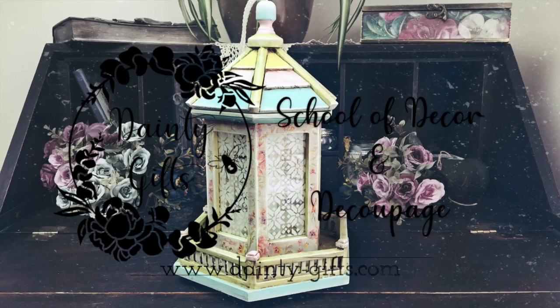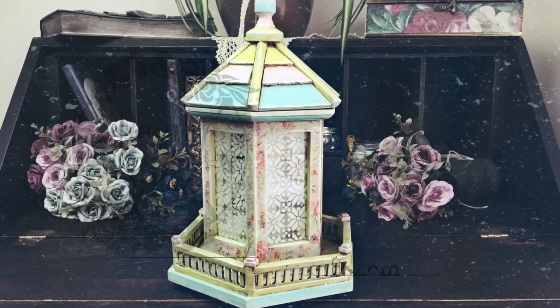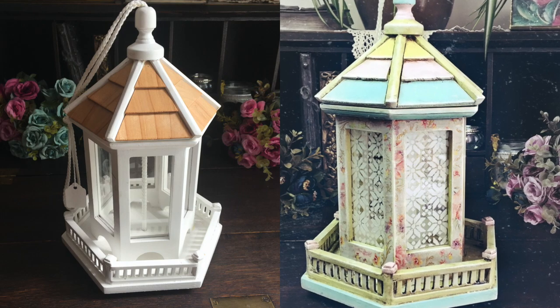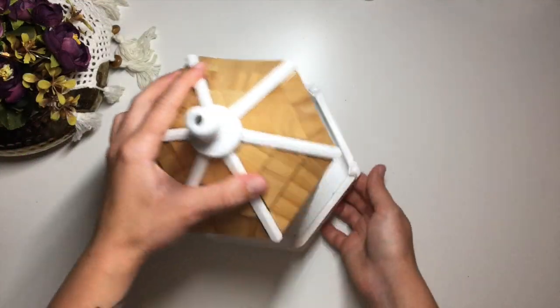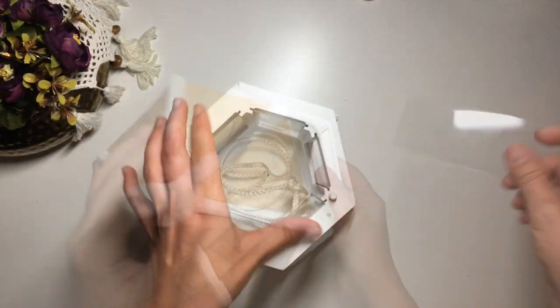Hello friends! Welcome back to Dainty Gifts School of Decor and Decoupage. In today's video I want to show you how I decorated this bird feeder that I found at my local charity shop. A few of you that follow me on other social media said that you have one of these, so maybe it will give you some ideas in case you wanted to redecorate yours.